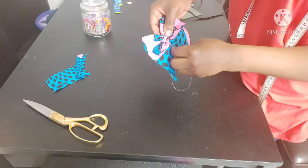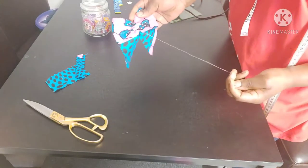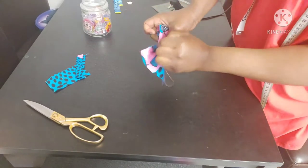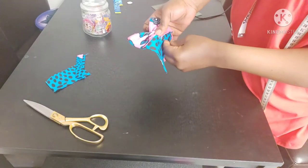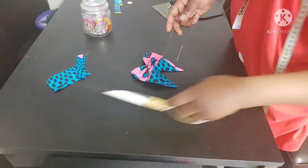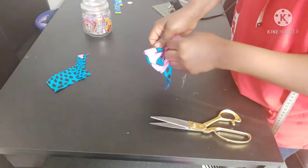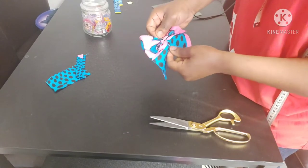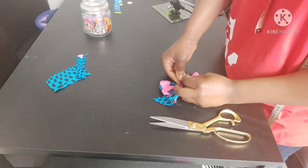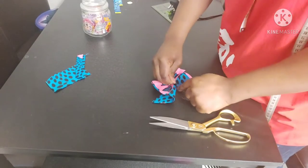I'm securing the thread through the bottom fabric only, not all the way through. Then you can use that same thread to wrap around the middle of the bow instead of getting another thread. Just wrap it around and tie it off. Our bow is looking cute already — this is Ankara fabric, by the way.